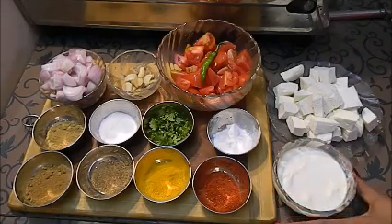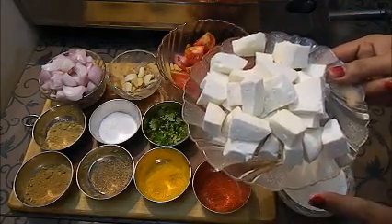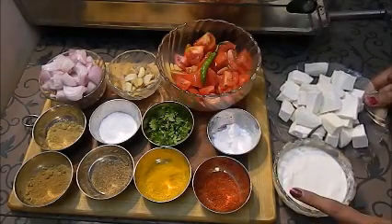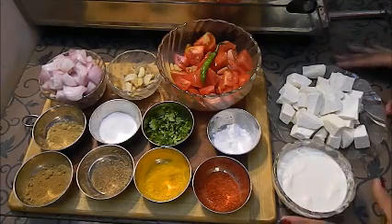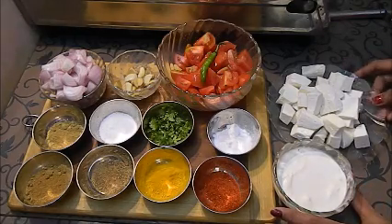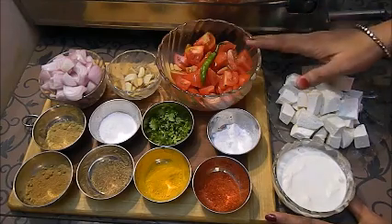Today we are going to make another paneer dish. Here I have made 250 grams of paneer. For this you can watch my video on how to make paneer. I am making a new recipe with the paneer — Malai Paneer, also called Reshmi Malai Paneer. This is a festive season recipe, so I am making this quick Malai Paneer.